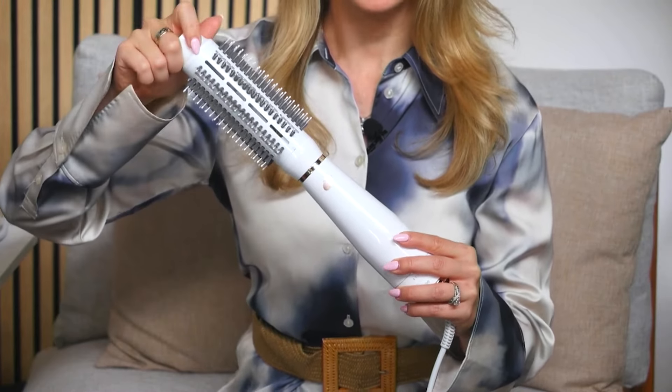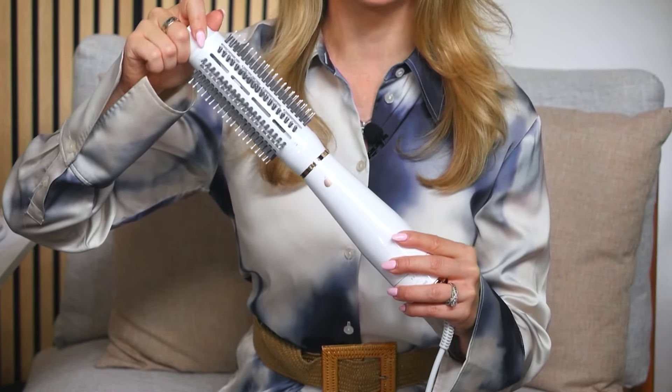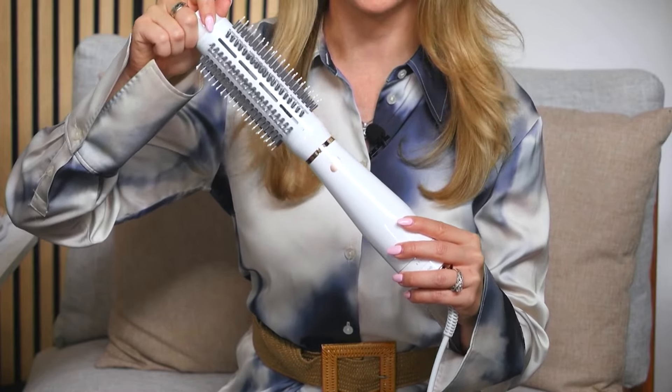Right here is going to be your cool touch tip, so you can always grip this area as you're styling for added control as you're creating that beautiful blowout and getting optimal tension. On your round brush, you're going to have a ceramic coating that's going to impart so much shine on your hair and give you that fast acting style.